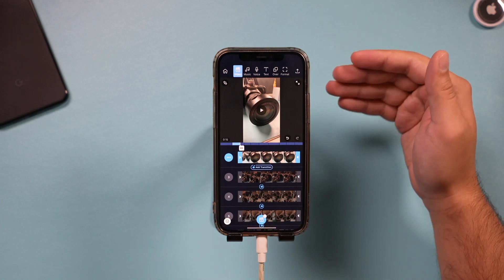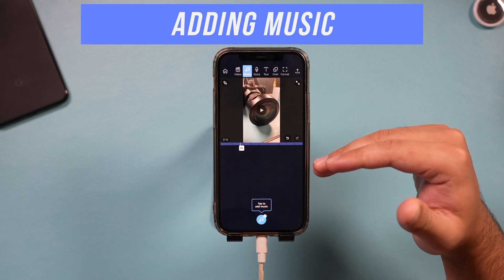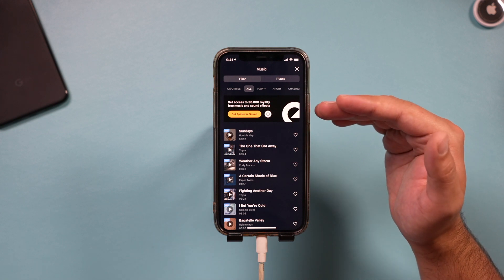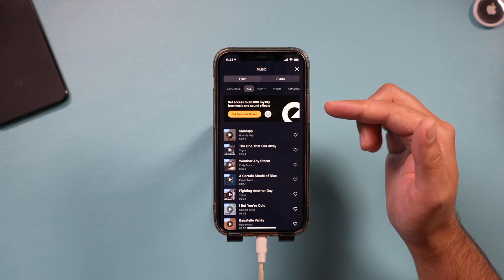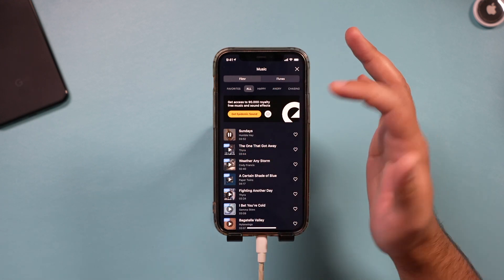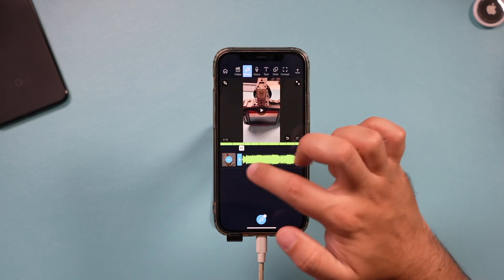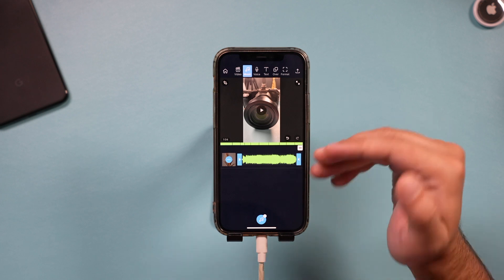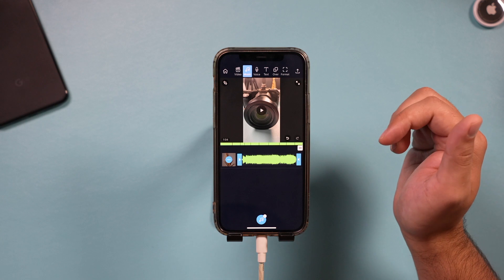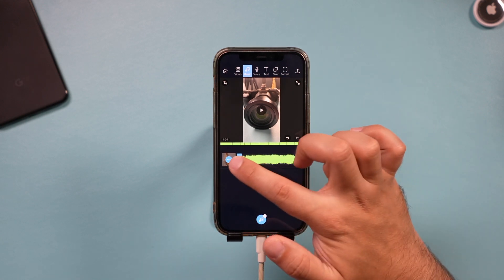When you're happy with your edit, go to the Music tab — typically you do the edit first and then add music. I'll choose the music library option. Epidemic Sound is a royalty-free music platform featured here. You can press play to preview any track, select it, and it will import that song. You can trim the in and out points of the song just like any other clip, and there are options for duplicating and deleting it as well.